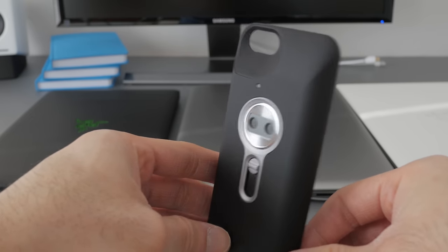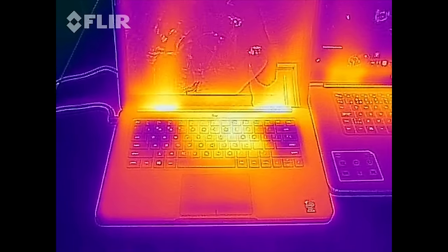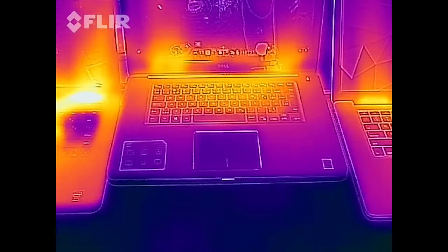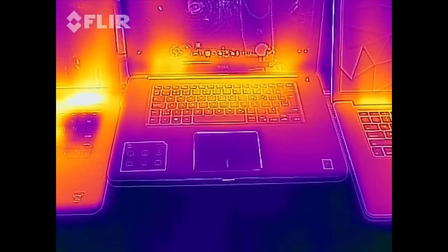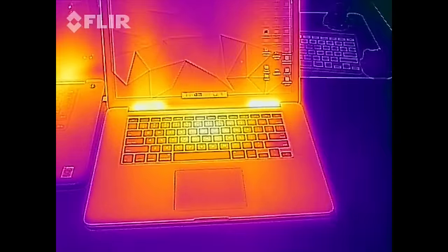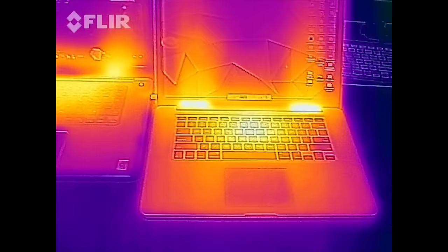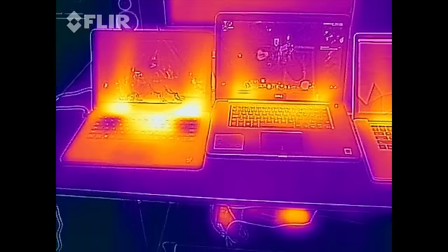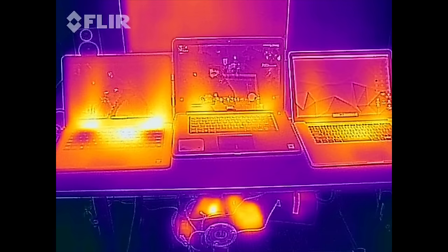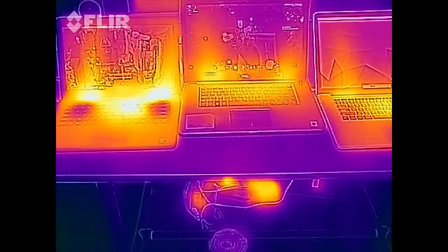To demonstrate the heat, I borrowed a FLIR One thermal camera. There are three notebooks: on the left is the Razer Blade, in the middle a Dell Inspiron 7000 15-inch with a 4K screen, and on the right the MacBook Pro Retina 15. All three are running a benchmark program. You can clearly see how hot the Razer Blade gets — the two cool spots correspond to the fans. Even with all fans at full blast, the Razer Blade runs noticeably hotter than the others.